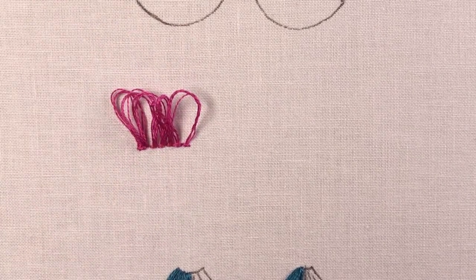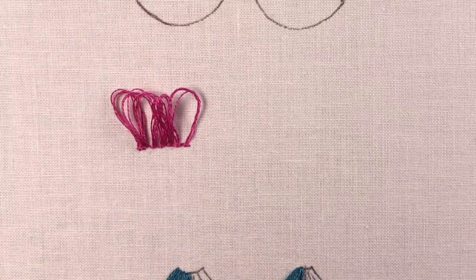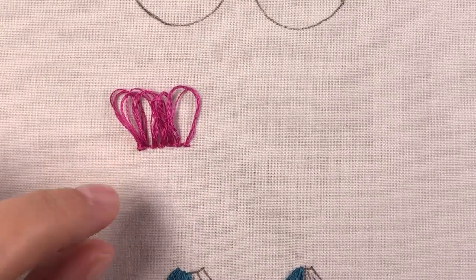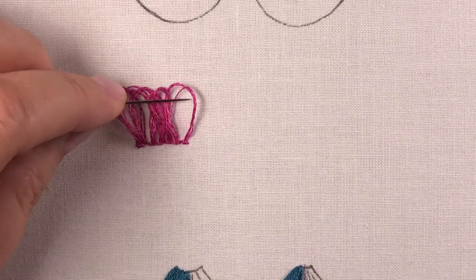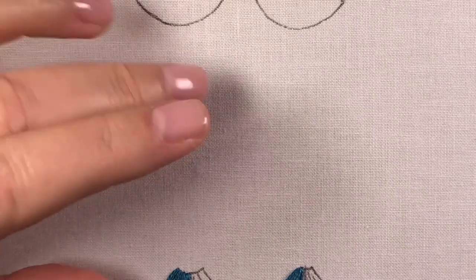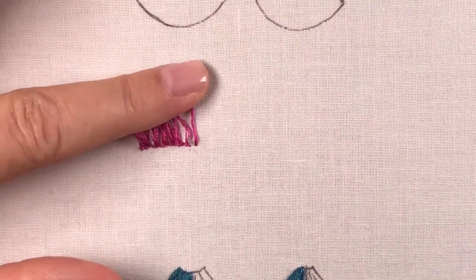This is a stitch that uses a lot of thread, so be prepared for that. I wouldn't use my most expensive thread on a huge piece that's all turkey work because it eats thread. If I know I'm going to be trimming, I just make the loop large enough — if you want to trim to a quarter inch later on, make sure your loops are at least maybe a half inch. The main thing is to make sure that locking stitch is very secure at the bottom of your loop.